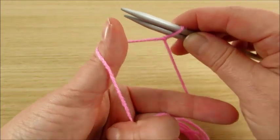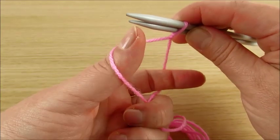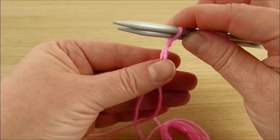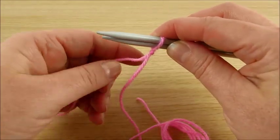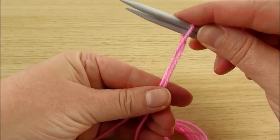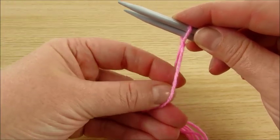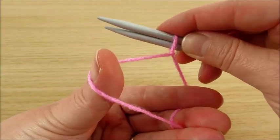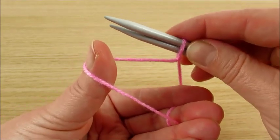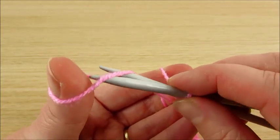You have to make a shape like a diamond. In the beginning, if you have never knit before, you can do like this. And then spread like this, and then here.